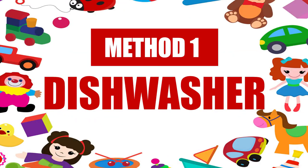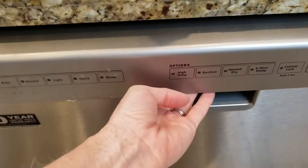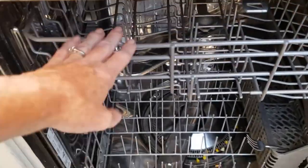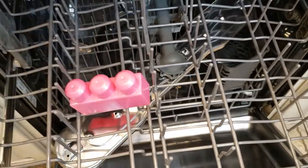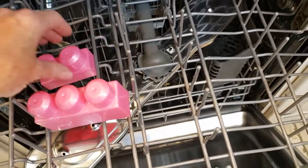Method one: the dishwasher — our favorite method because it's really quick and easy. The dishwasher is probably the best way to sanitize plastic toys, as the heat of the water will kill off the germs. According to the World Health Organization, temperatures of 140 to 150 degrees are enough to kill most viruses.